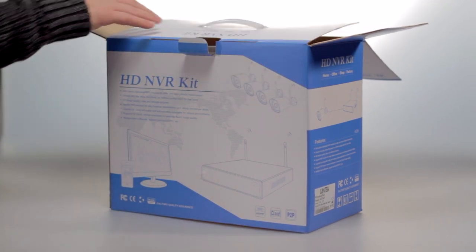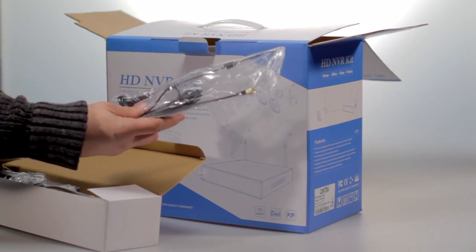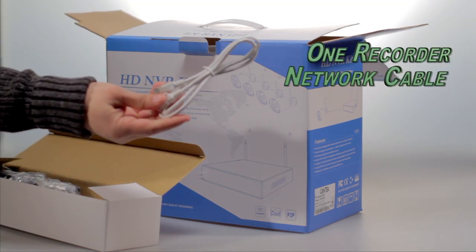Inside the box you will find one camera antenna extension. This is useful if you need to put one of the cameras much farther away from the other cameras or the recorder. Also included is one recorder network cable.